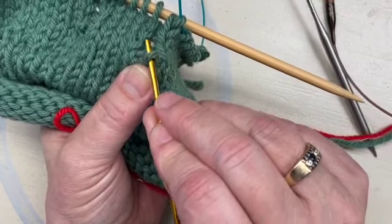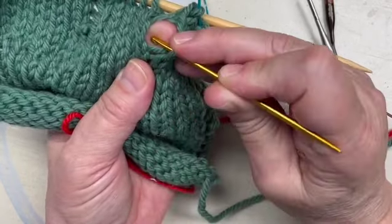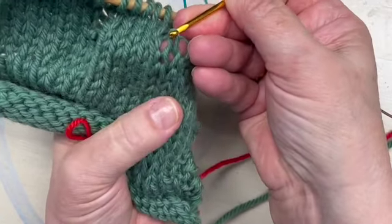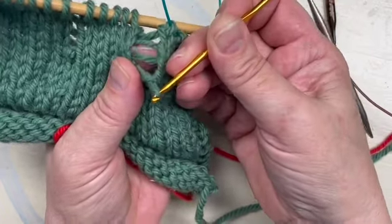We have to pull the hook out and go back into the front, then pick up the next ladder and pull it through to the front again. When we do this, if we don't take the hook out and go back into the front, we'll end up twisting our stitches, which we don't want to do.